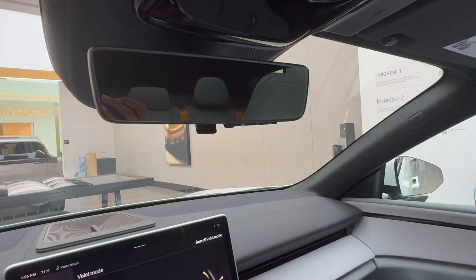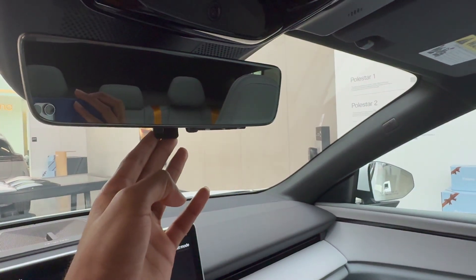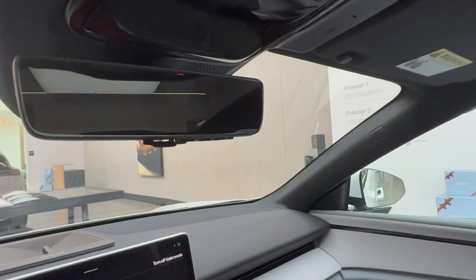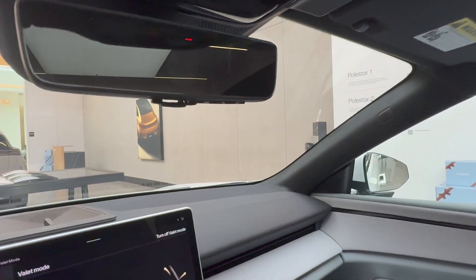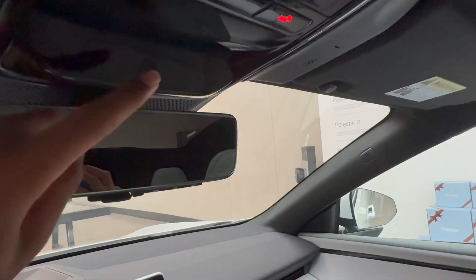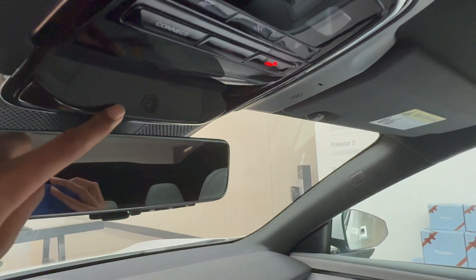Because the Polestar 4 does not have a rear windshield, when you flip this switch while the car is on, the mirror becomes a camera letting you see whatever's behind you. The camera on the rear-view mirror is only for interior occupants.